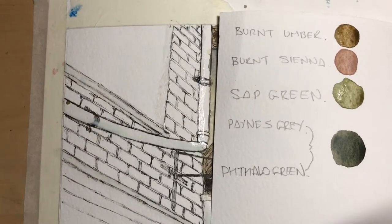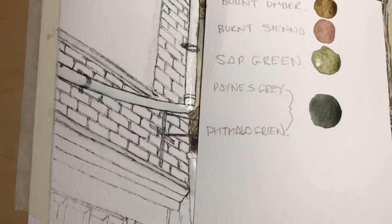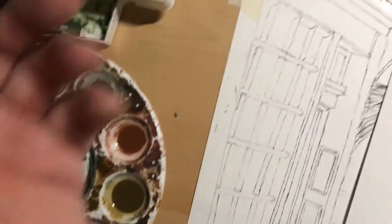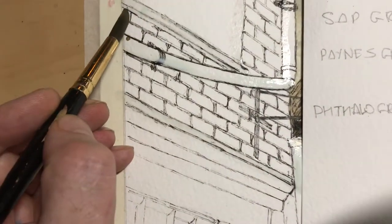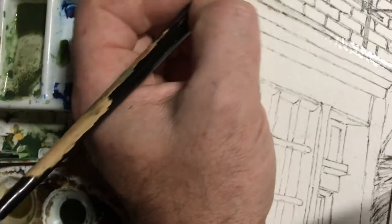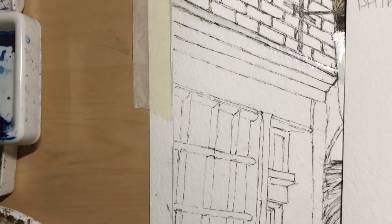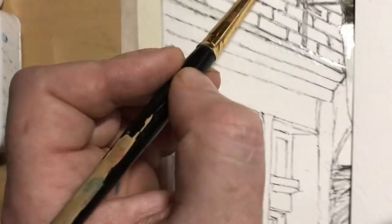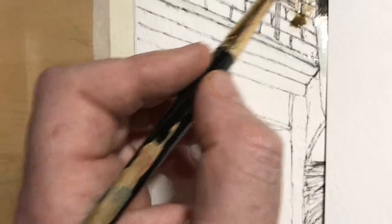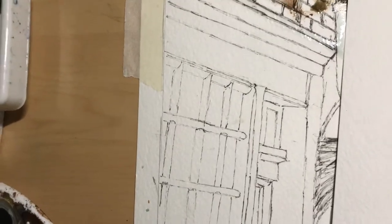I've marked off the areas that I don't want to get paint on, so I'll show you how I do it. I've put a bit of the dark colour under the window ledge because it's going to be a shaded place, and then I just want to get my other colours.